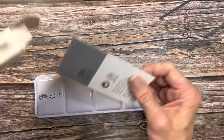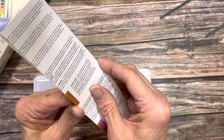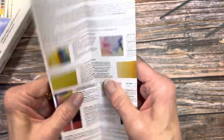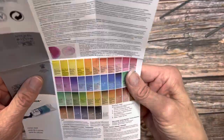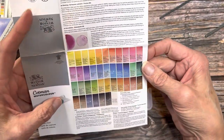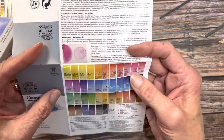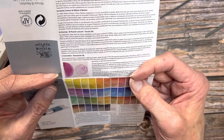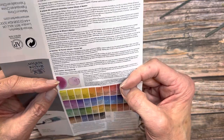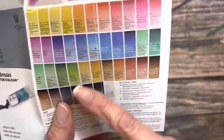It also came with this little brochure, which will give you more information about the paints themselves — a few little tips on watercolor and a fuller list of available pigments. This might be the entire Cotman line. They talk about their properties: the staining, granulation, opacity — there's all these kinds of things when you look.